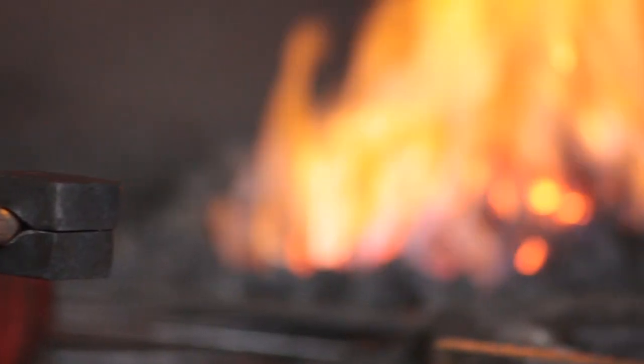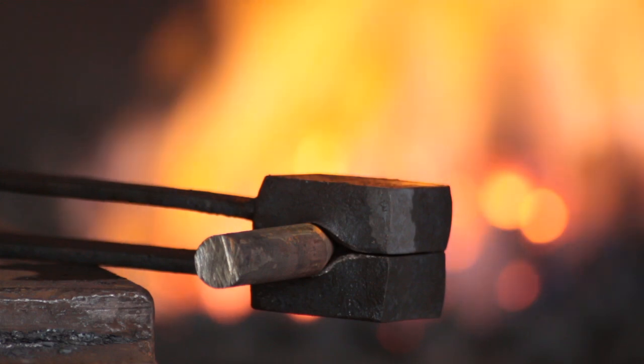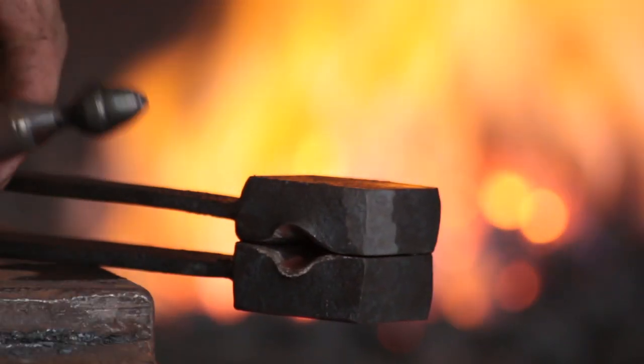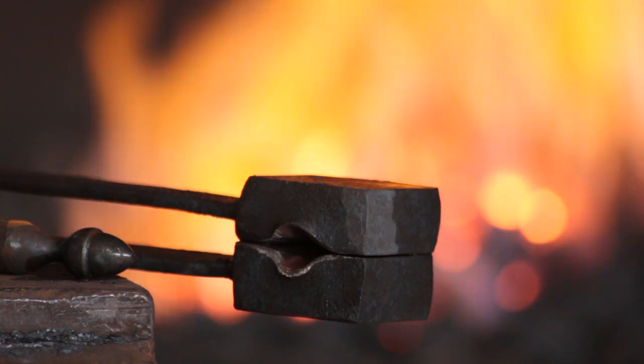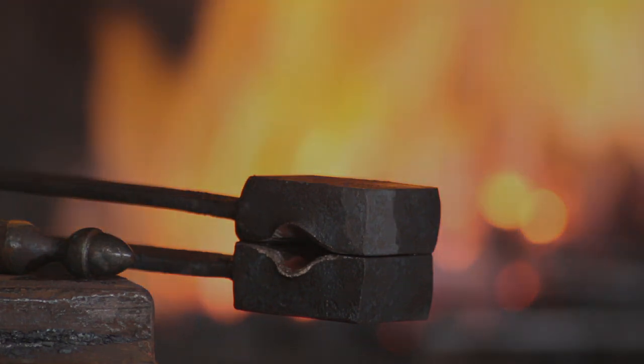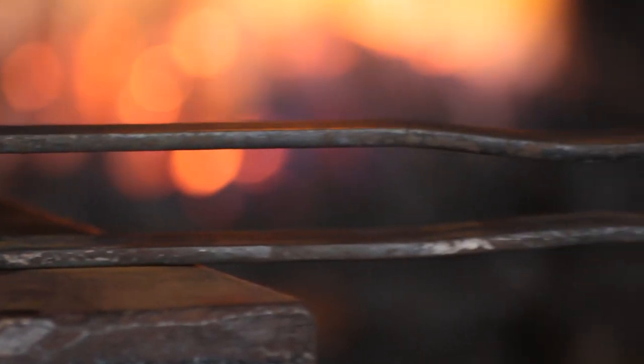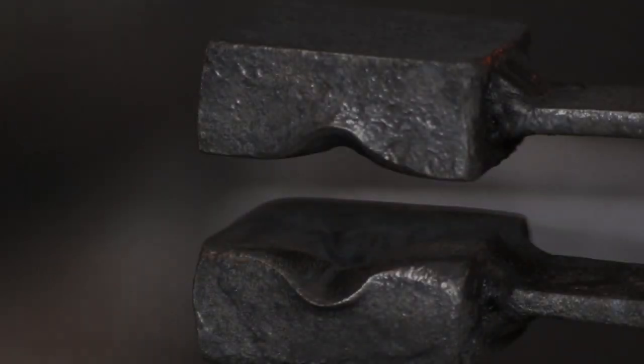It doesn't need tempering because it's all mild steel behind it — you've only got maybe a millimetre to a millimetre and a half of hardened steel on the surface. As you can see it lines up nicely with the pattern. The proof of the pudding is in the eating — now that I have the swage made, I'll make an acorn and prove that it works.